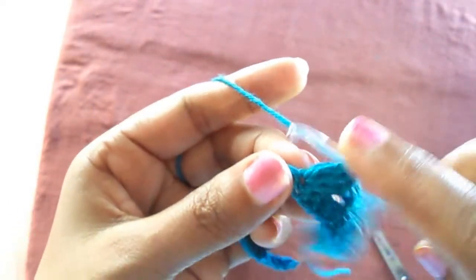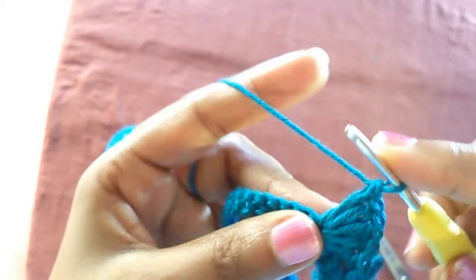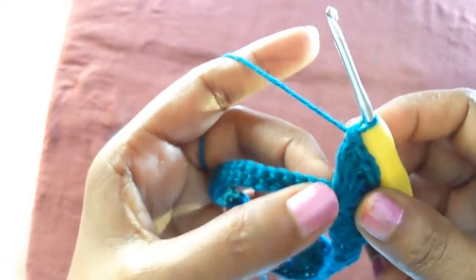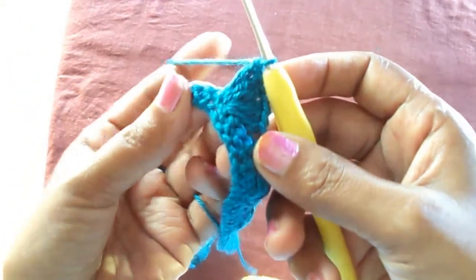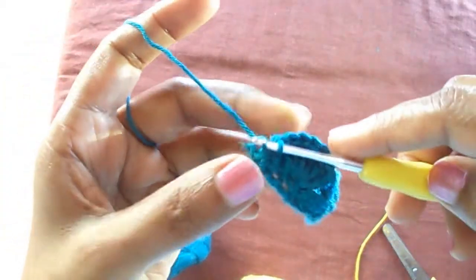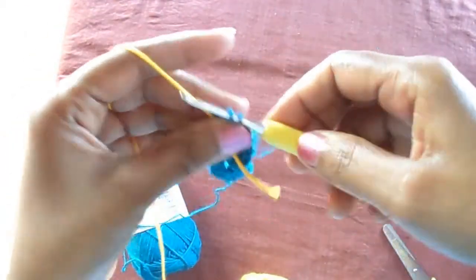A single crochet to the fourth hole, then we do double crochets to the next fourth hole again — the same design: three double crochets, a chain, and another three double crochets. Insert a single crochet to the last chain of the sequence and do not complete it — you can join the next color here.